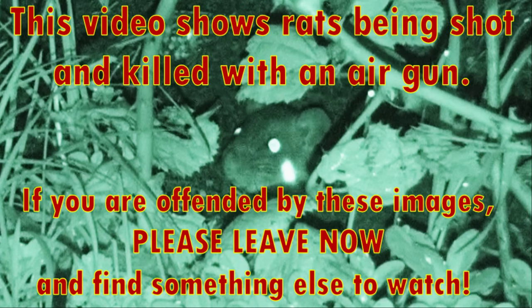Welcome to my sixth video of shooting rats out of the dairy in western Washington state using an air gun. This picture made me laugh — it reminded me of the arcade game where the gophers pop their heads up and you smack them down with a mallet. I don't use a mallet, but this video does show rats being shot and killed with an air gun. If you are offended by these images, please leave now and find something else to watch.